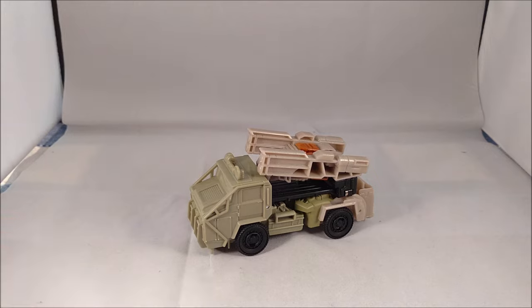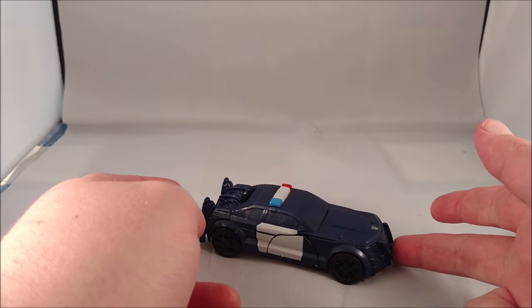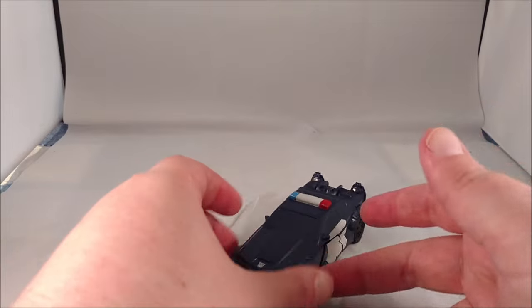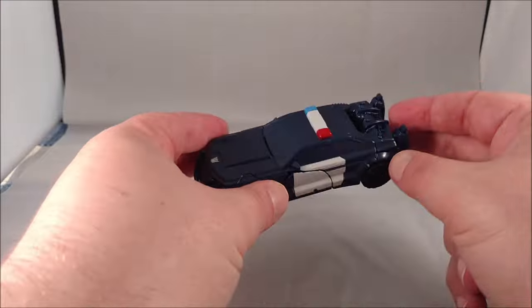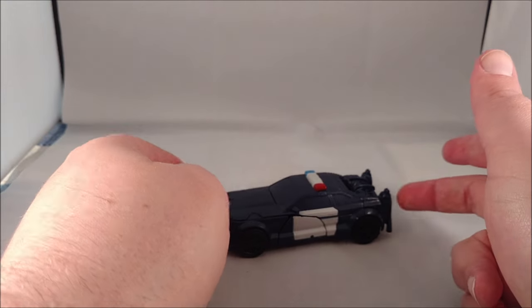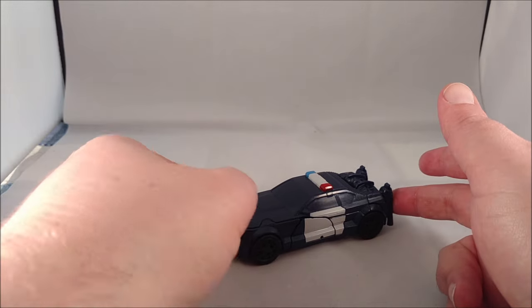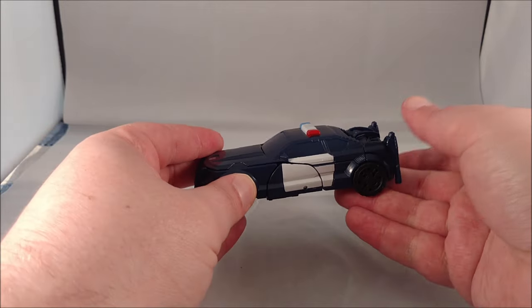Barricade is back for Transformers: The Last Knight and this is an all-new mold. Instead of being black, it is a very dark blue police car — which is kind of cool. Who knows, maybe we'll see this slightly retooled into Prowl down the line. We did get a Prowl based on its G1 look back in the Age of Extinction line. It rolls quite nicely.